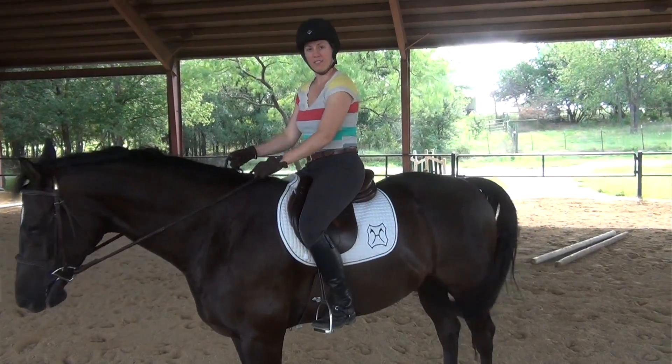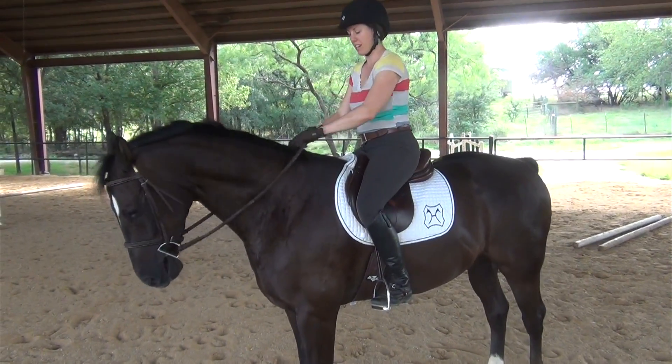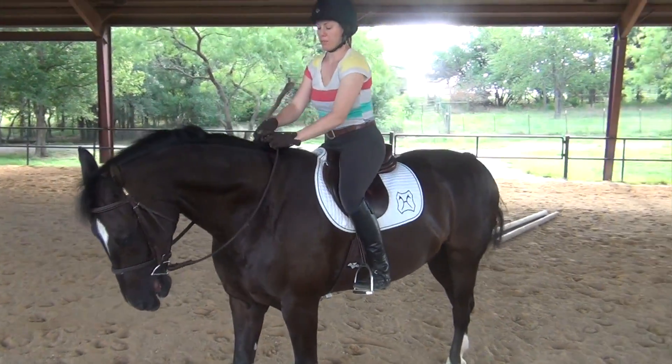While you're still sitting in the saddle, first bridge your reins, open both reins into your left hand. I like to grab a little bit of mane as well.